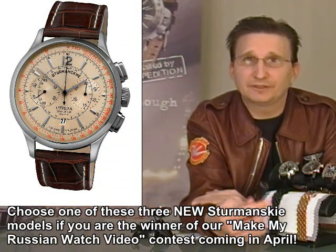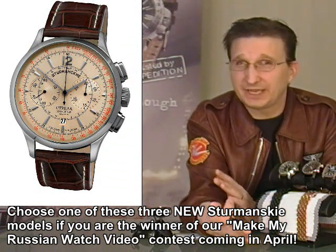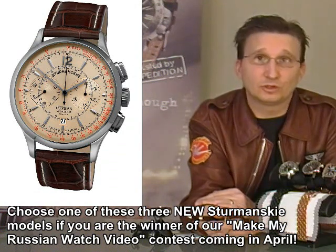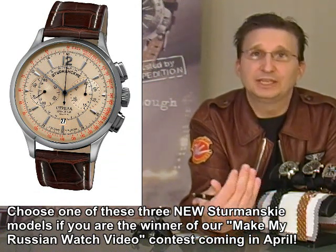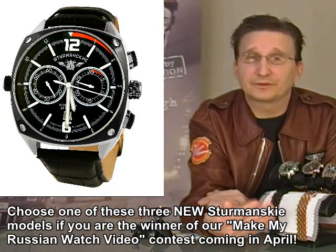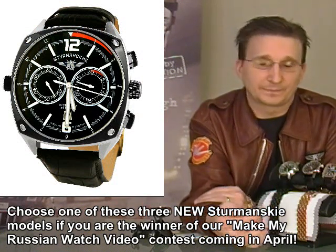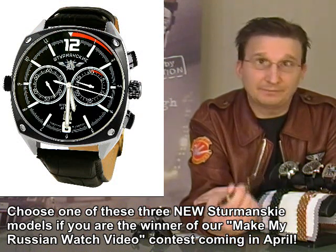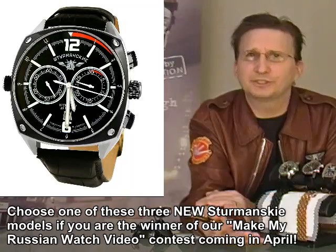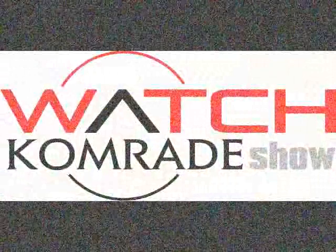The last announcement this week is another video we're doing over the next probably ten days: finally, the Vostok Europe story. I've got the full footage from when we were in Vilnius, and we're going to put together the story of Vostok Europe — it may even take a couple of videos. Until next time, these are your specials this week. We appreciate everyone watching; the views go up with every show and we're having a great time doing it. Watch Comrades, keep watching.